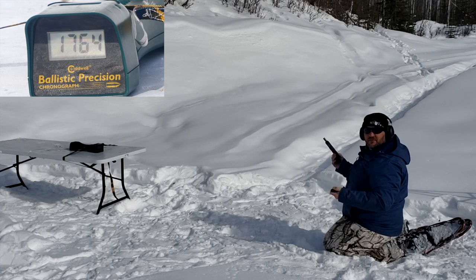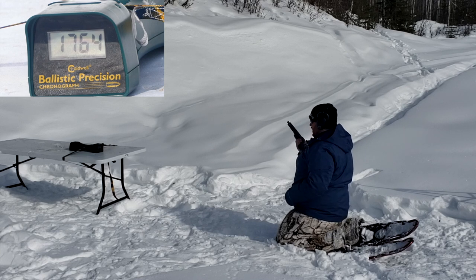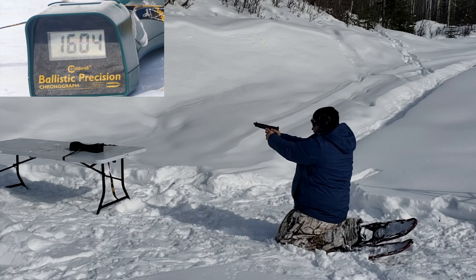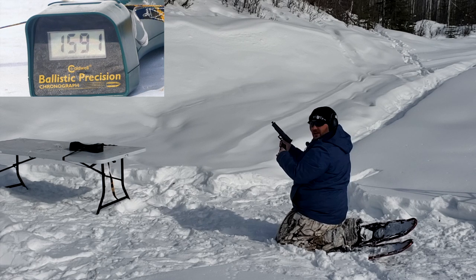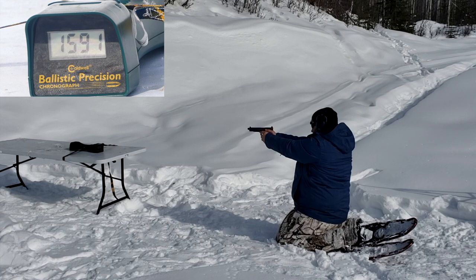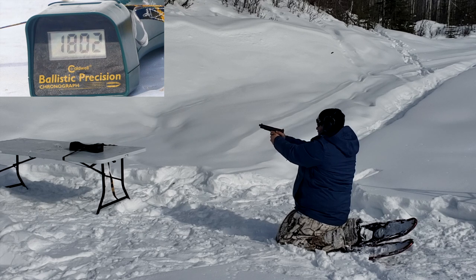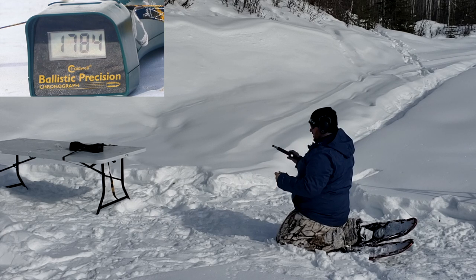Let's try the 6.5 inch KKM barrel with the 22-pound spring. 155 grain first, then 170, then 115. The 155 grain came in at 1604, 1590, and 1591. I got a little jam there — I kind of held it a little loosely. PMC came in at 1217, 1228, and 1199. Extreme Defenders posted 1776, 1802, and 1784. So a little bit more with the 6.5 inch KKM barrel.